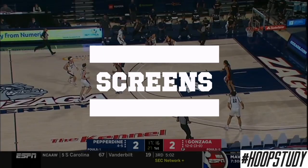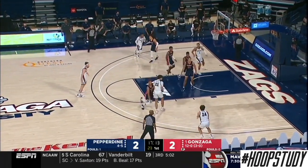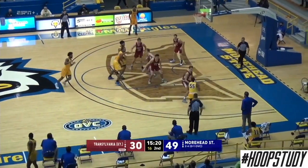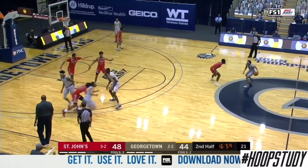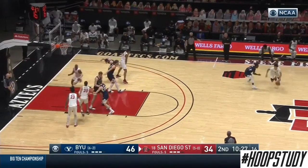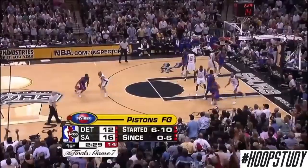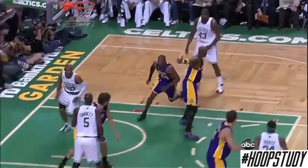Taking a look at different screens you can use: first, the hammer screen, where a player steps up from the baseline and screens for the man on the wing for a wide-open jump shot. Also the elevator screen, where you run through two screens and they close the door for a wide-open jumper. We also see a stagger screen, and a pin down that leads to a wide-open dunk. The major commonality is that these shooters do not stop moving — they're running all over the floor using different screens to get open for a shot.